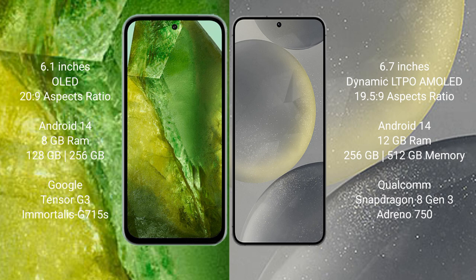Google Pixel 8a features the Google Tensor G3 processor with Adreno 740 GPU. Samsung Galaxy S24 Plus comes with 12GB RAM, 256GB or 512GB internal storage, and a Qualcomm Snapdragon 8 Gen 3 processor with Adreno 750 GPU.